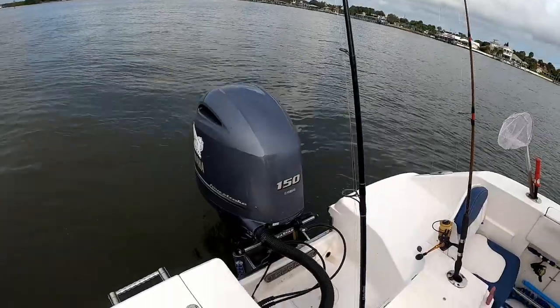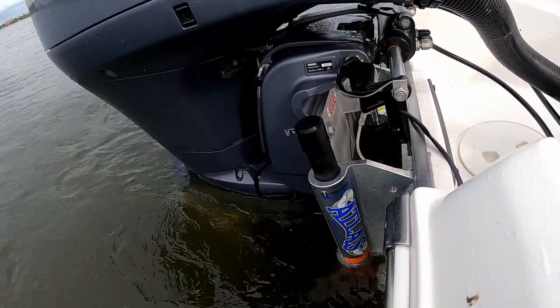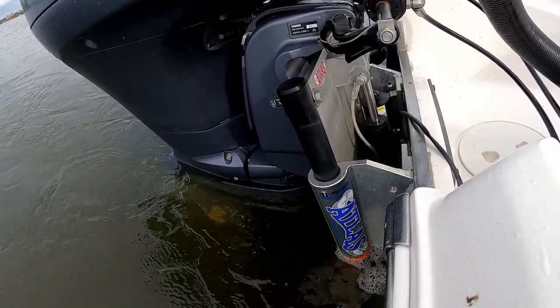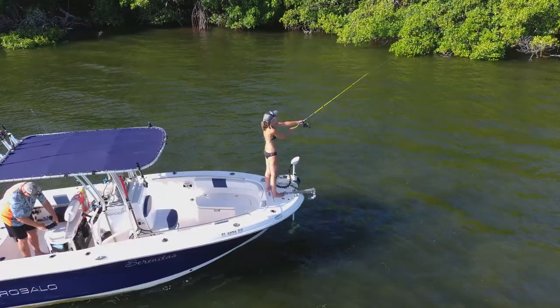First thing I'm going to do is go through and talk about all the little mods I've done and share how that's affected the fishability of this boat. We're going to start from the back and work our way to the front. To begin with, we've got the jack plate back here — it's an Atlas with about a six-inch setback, and it has been vital in shallow water areas.